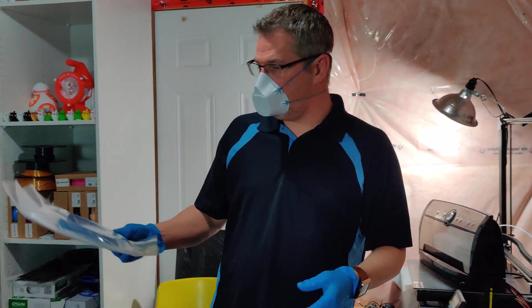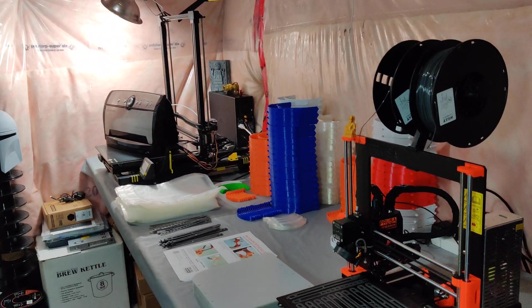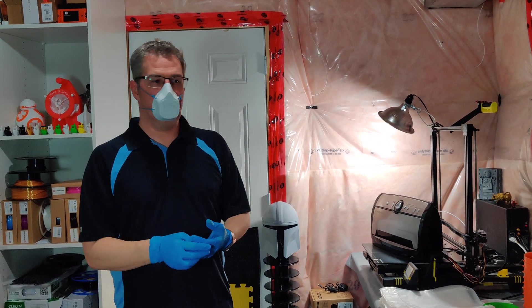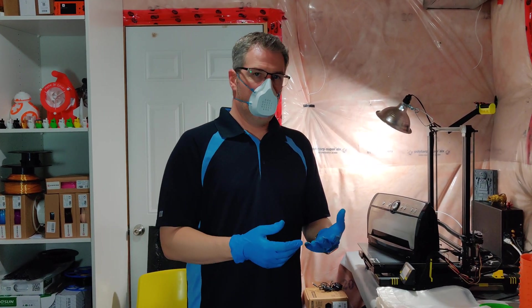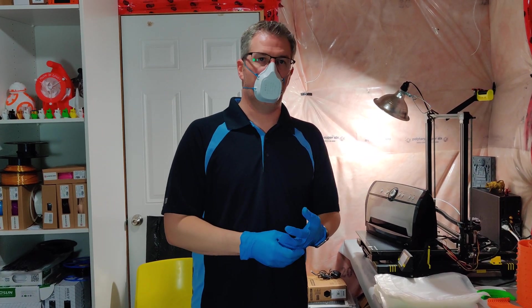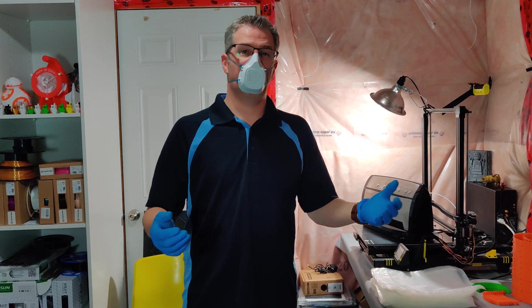I hope to have all of these packaged by this weekend and donated to local hospitals around here. I'm part of the PPE drive online, so I can see which hospitals are accepting and asking for these parts. And yeah, that's what I've been up to.